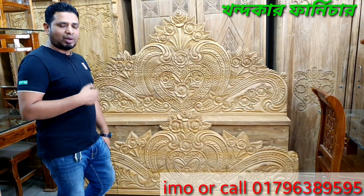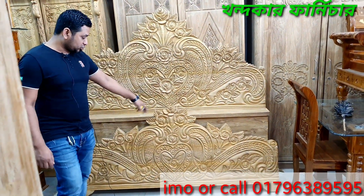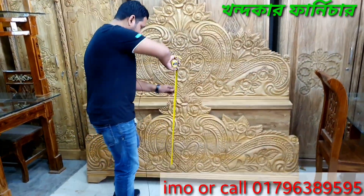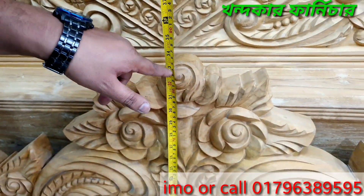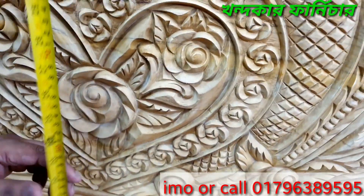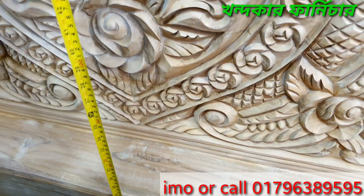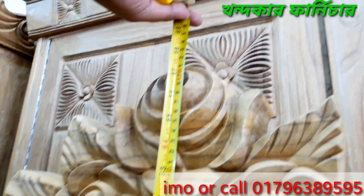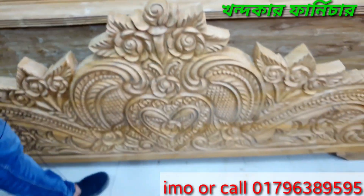I can see this — this is 30 inches. And above this, this is 18 inches. That means we have 5 feet. So this is the height.